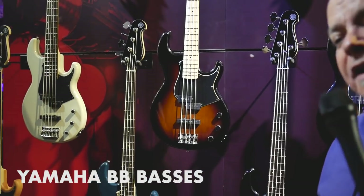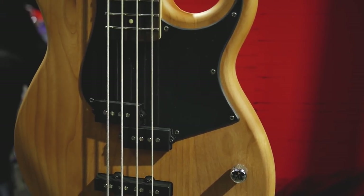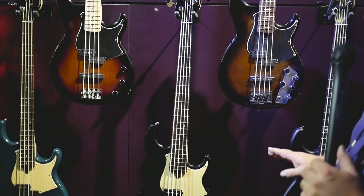Here we've taken an iconic brand and lineup that's been with Yamaha for almost 30 plus years and given it a serious reworking. What we've done is we've eliminated a little bit of the weight, added some active pickup options, starting at a price point of about $299 for a nice alder body, maple neck, and rosewood board, working their way on up through some very cool features.